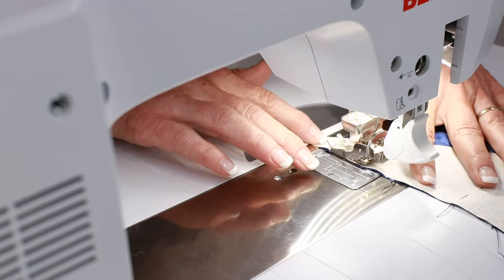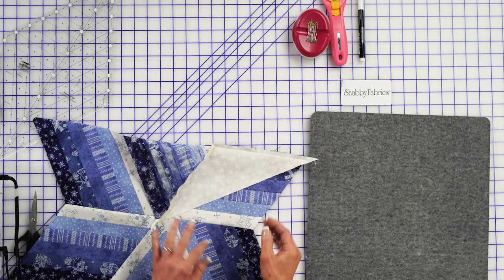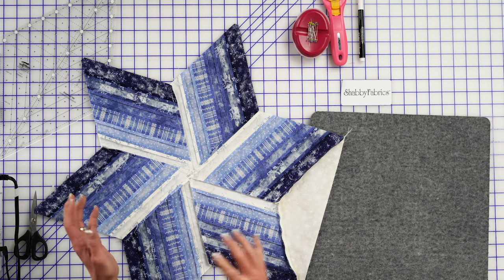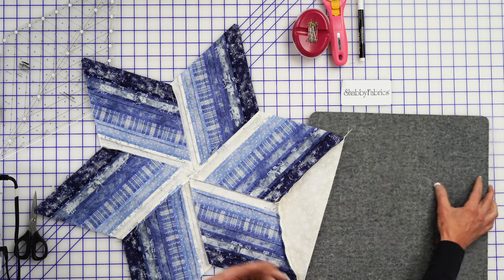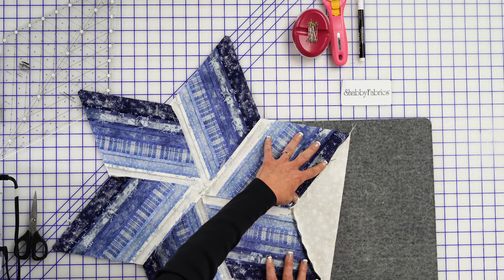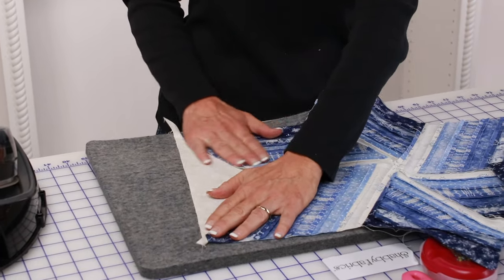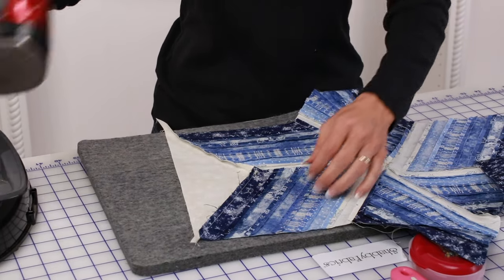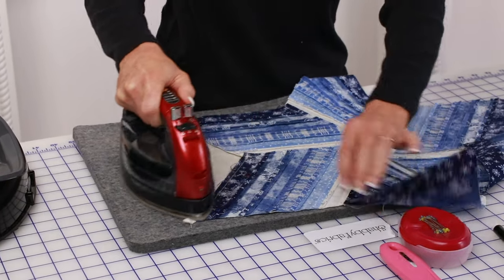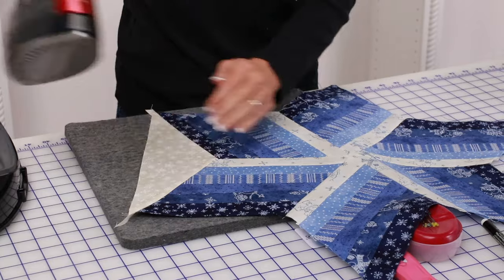Let's take our pins out and see how we did — I think we did a really good job. Let's take that to our pressing mat and see what our seams want to do naturally. Usually a project tells you how it wants to be pressed. Just like before, when there were so many seams and they naturally wanted to go toward the white — go with that. With all these seams naturally wanting to press toward the white because there's less resistance there, we're going to 100% go with that. We'll slip it over and press from this side.